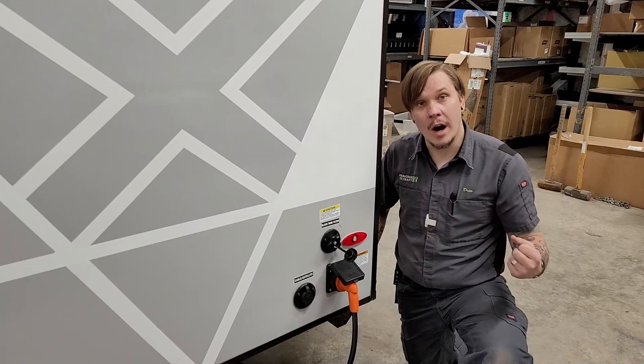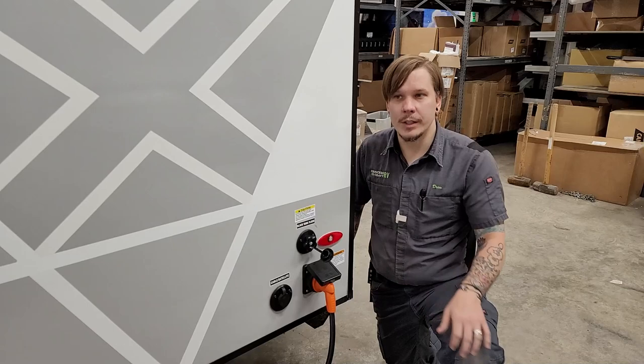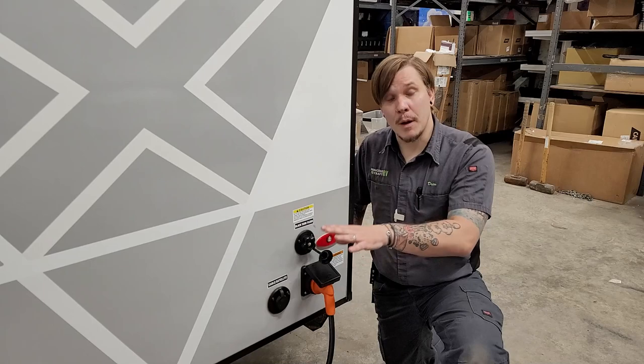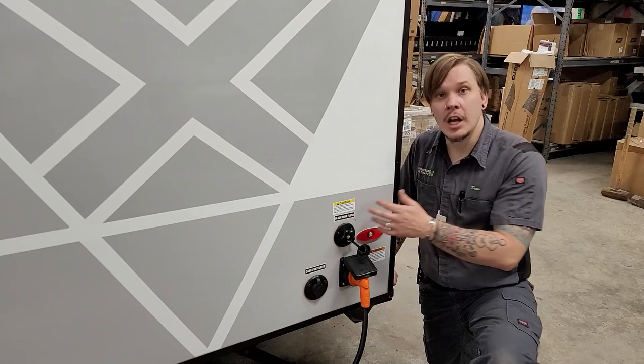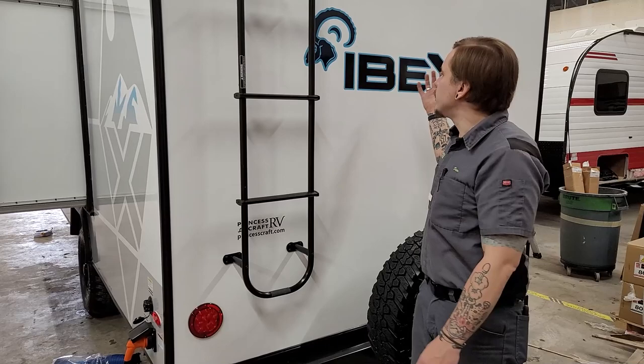The real-world procedure: dump your black water tank first, let it fully evacuate, close that valve, then dump gray water, then close that valve. Reopen the black water valve and make your connection here to rinse the tank until satisfied. When you upgrade your sewage hose, consider one with a clear elbow — when using the black tank flush, you can rinse until the water runs clear, giving you a good indicator of cleanliness.